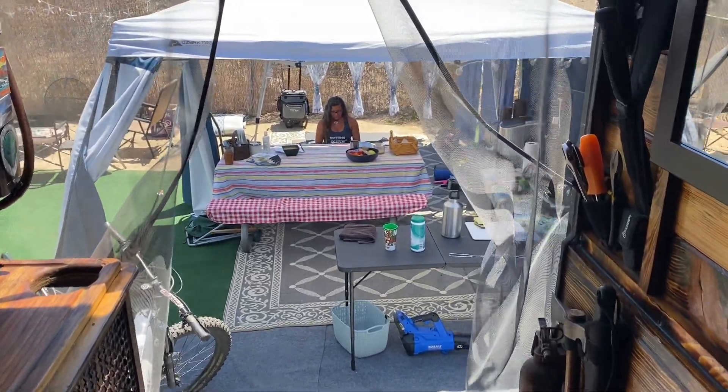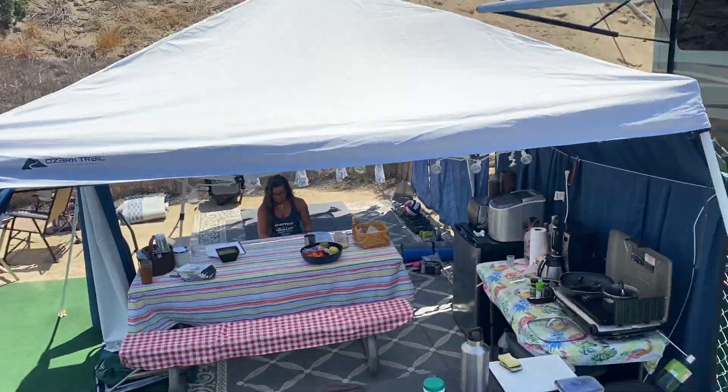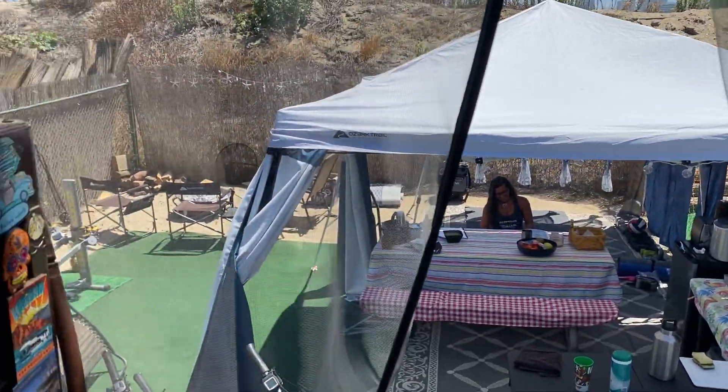We have internet here — right there is our little tower — and I gotta say it's probably, you get to the middle of a Netflix movie and then all of a sudden it cuts off and you've lost your internet. So it's not consistent, but that's okay. I'll just link it to my phone and finish up the movie.